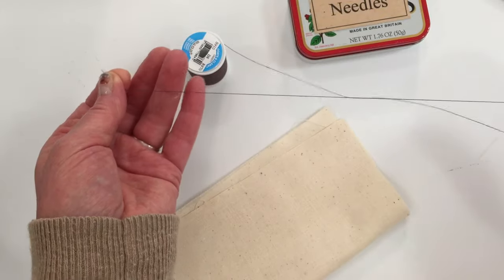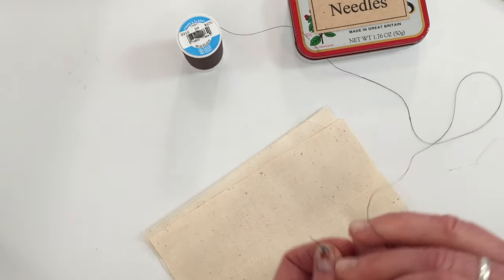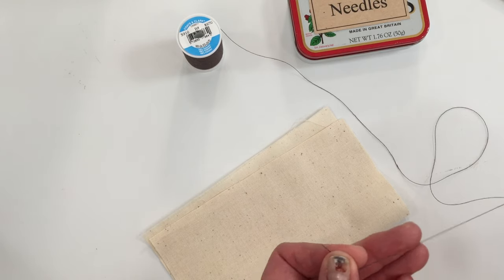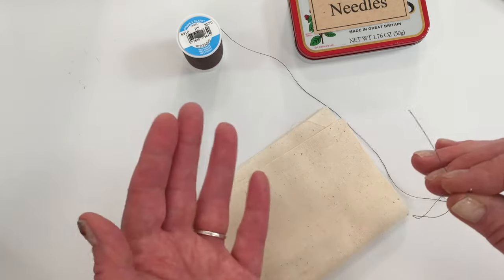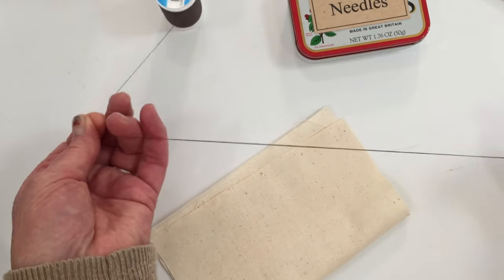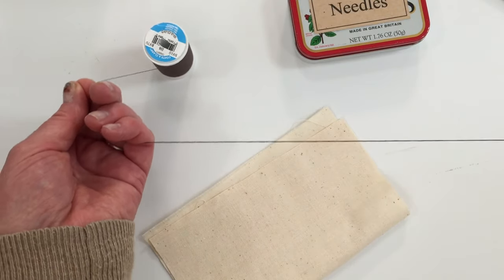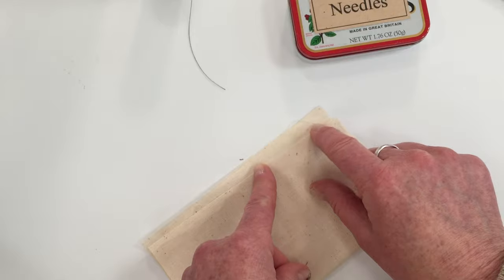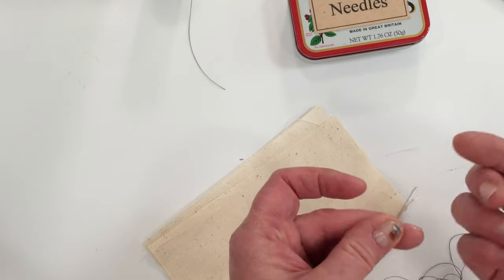The first stitch we're going to go over is the running stitch or basting stitch. When threading your needle you can either use a single thread or a double thread — I'm going to use a double thread. There are different types of needles you can use for hand sewing: quilting needles, sharps, betweens, and milliners. If you get a package of needles, just get one that has a variety. You don't want your thread too long or it tends to get knotted up — about 16 inches is a good length.